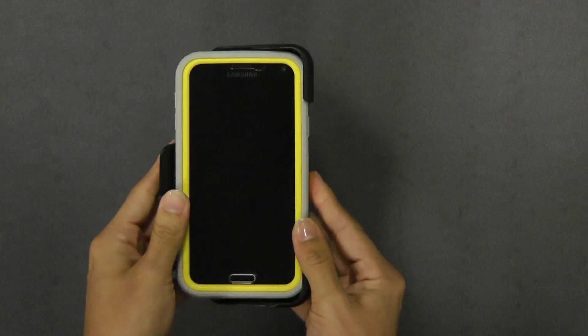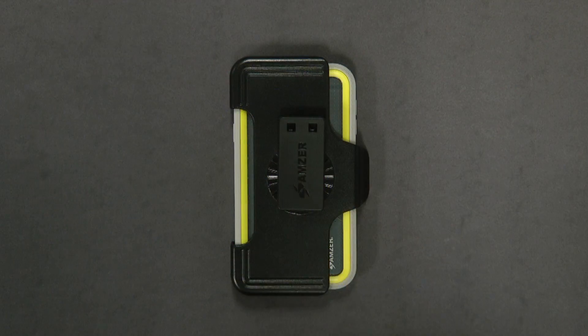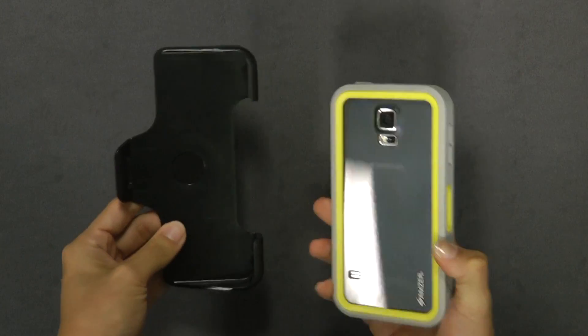Simply slide the right side of the phone into the holster and push to secure. To remove, firmly press down on the left side of the holster away from you.